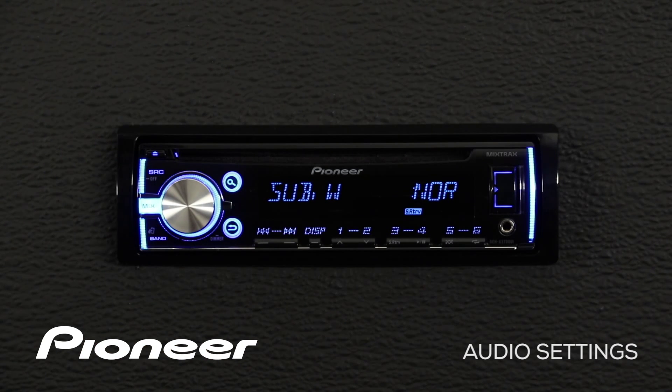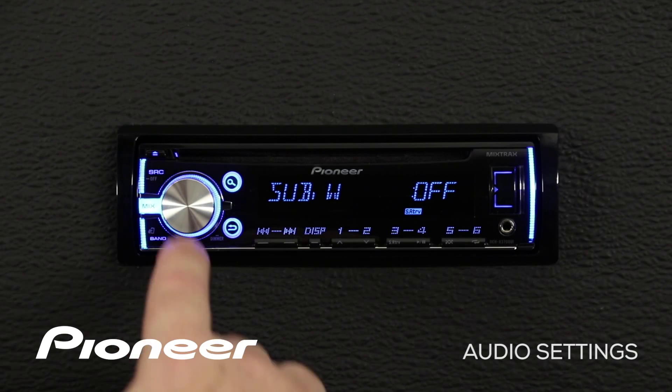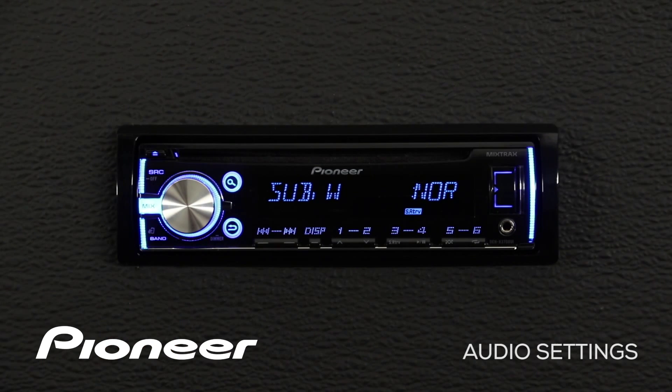Here we see our subwoofer control. Right now it is switched on and set to its normal phase. Please note, if in the initial setup menu you have chosen full range for both your RCA outputs and your speaker level outputs, there is no subwoofer control setting. So right now we have the subwoofer switched on in its normal phase. Pressing in on the volume control switches it to reverse phase, and once more turns the subwoofer output off. For right now, I want the subwoofer output turned on in normal phase.